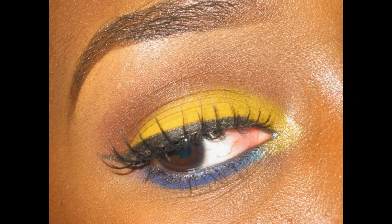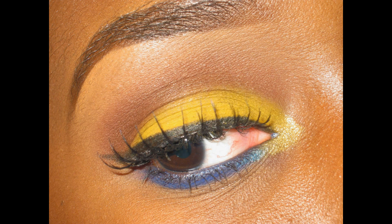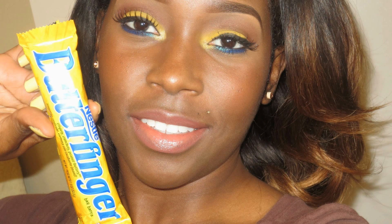I hope you guys enjoyed this look. Don't forget to check out my girl Tamika's look as well — I'll have her link down at the bottom. Thank you so much for watching, I'll see you guys in another one. Bye!